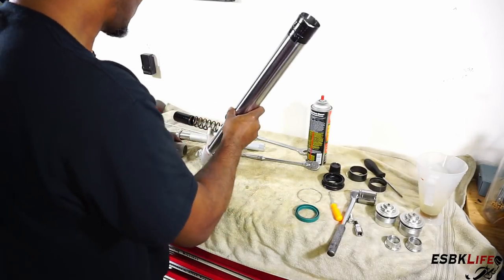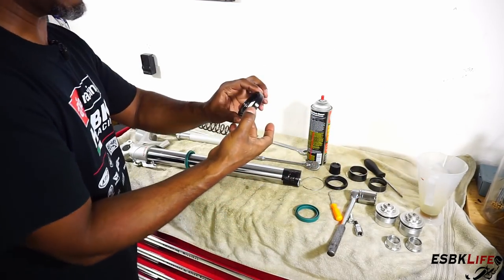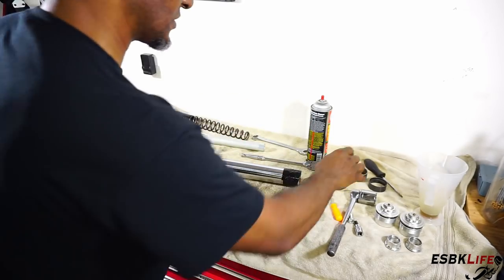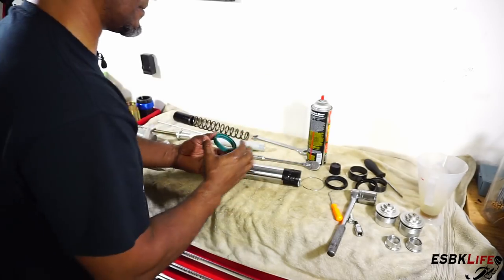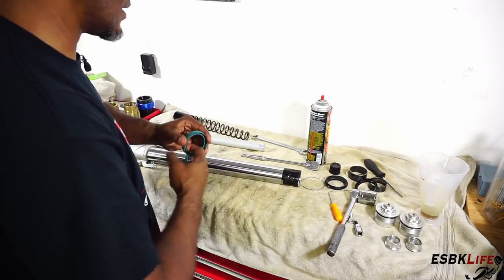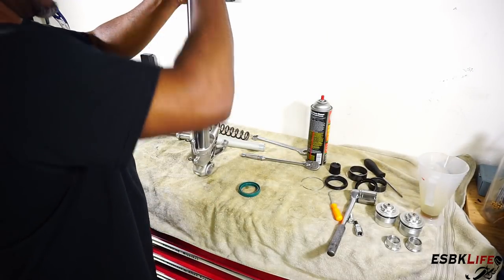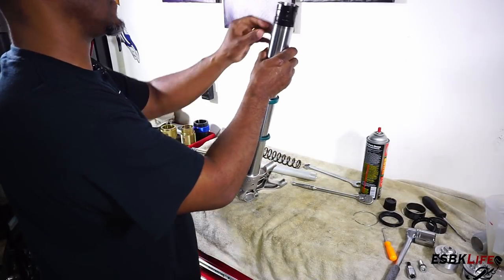Grab some duct tape — you could use packing tape too, it all works. No need to go crazy with it, it's just to protect the seal. Slide this one over there. Now we're going to check the orientation because our old seal came off this way — there's a shallow side and a deeper side. The deeper side is where your seal driver tool goes in, so we want to send it with the shallow side down. Grab a little bit of oil and grease the inside. We got our dust cover on and our fork seal on. Now we can remove the tape.